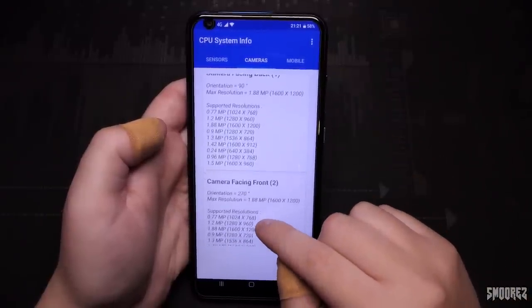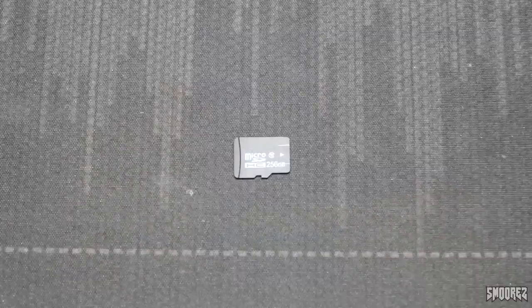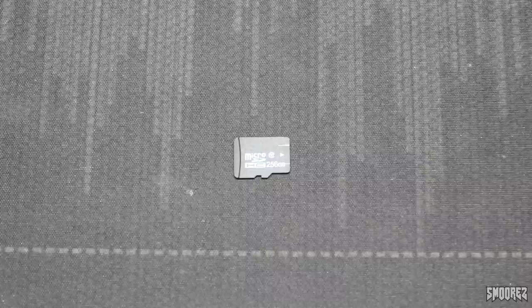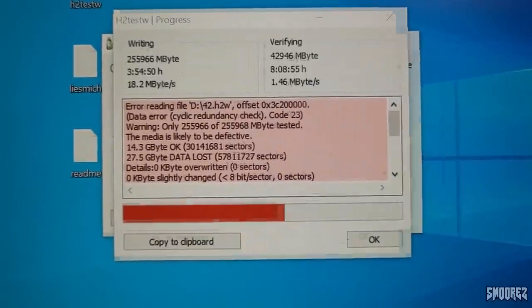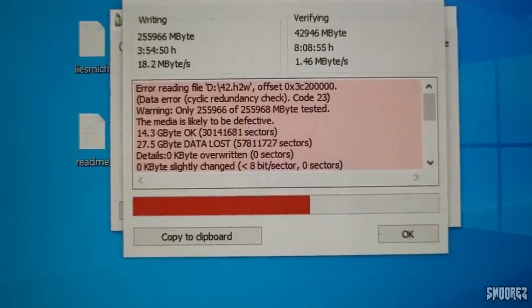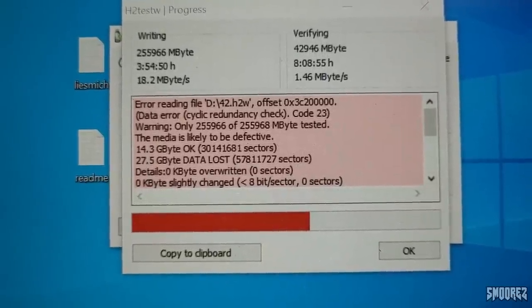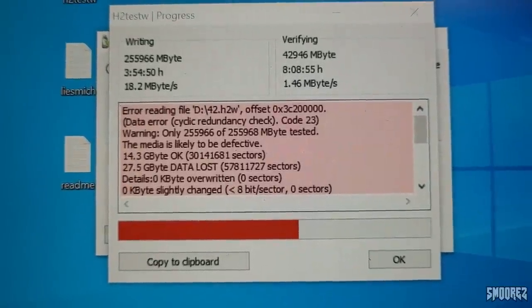Now for the 256GB microSD card that was included — running a test on it now. The results are in: it is only a 16GB microSD card. 27.5GB has been lost. So sadly it's not a 256GB card — just a 16GB one. I thought it might have got to 32GB but 16 is as far as we got.